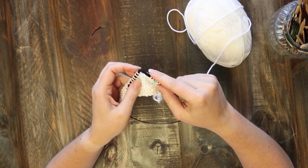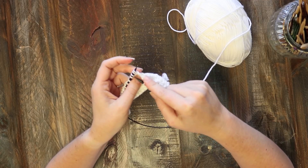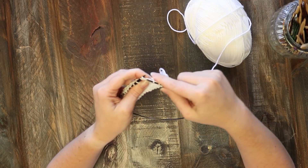I'll show that one more time because it's a bit of a new stitch. Insert your right needle into the next three stitches on the left needle and then knit all three of them together.